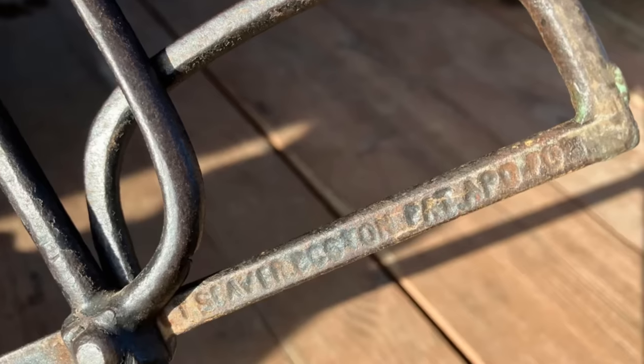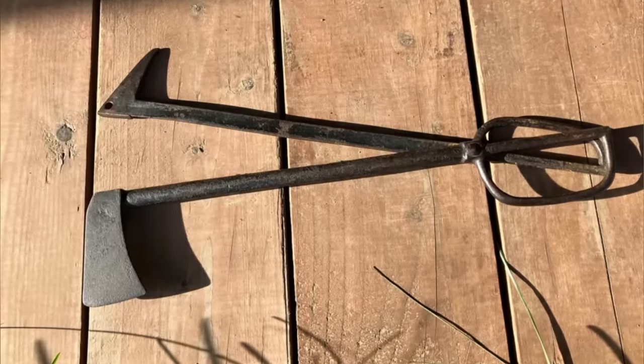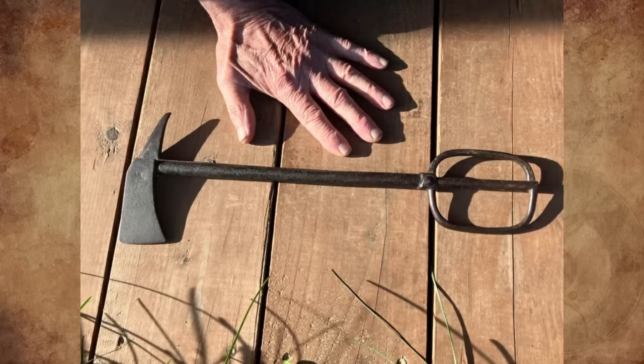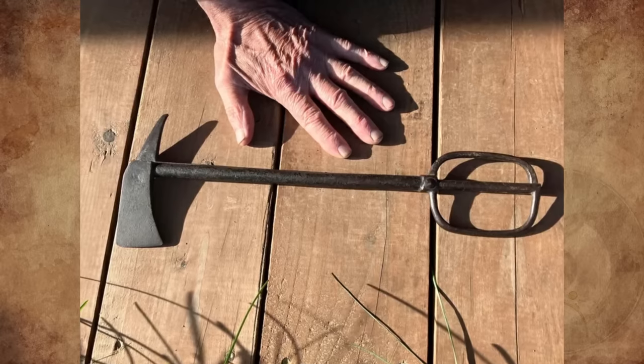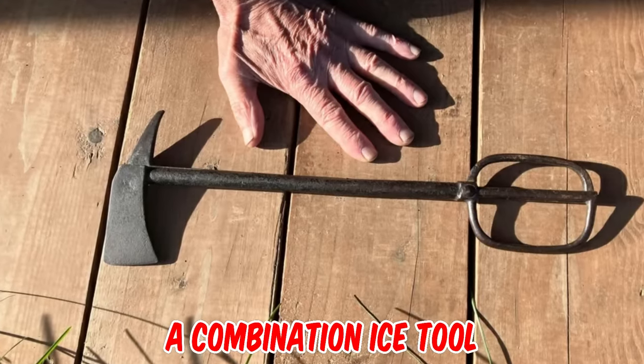What is this old cast iron tool stamped 'T. Sever Boston'? It looks like two backward axe heads connected like scissors, except it's cast steel, not cast iron. It was found by a friend somewhere in Alaska. Any ideas?